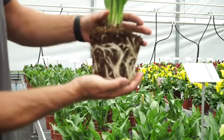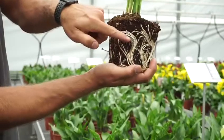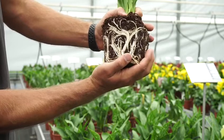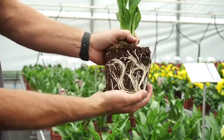When transparent roots appear, you know there is something wrong with the health of the plant. It can be shown by just one transparent root, as you can see here, even though the rest looks perfectly healthy.